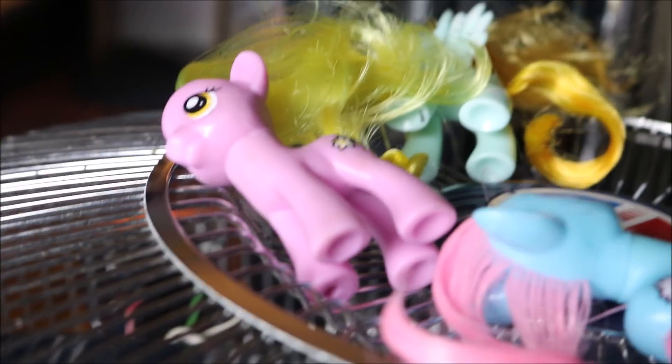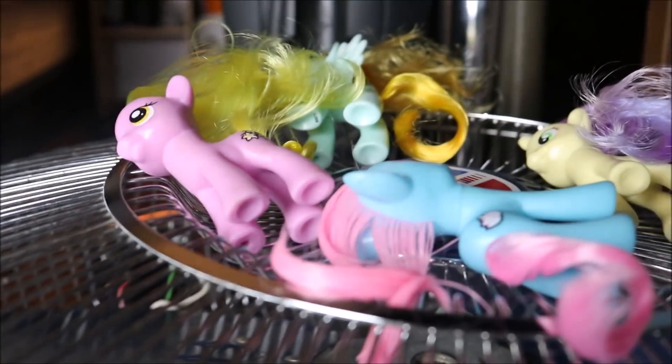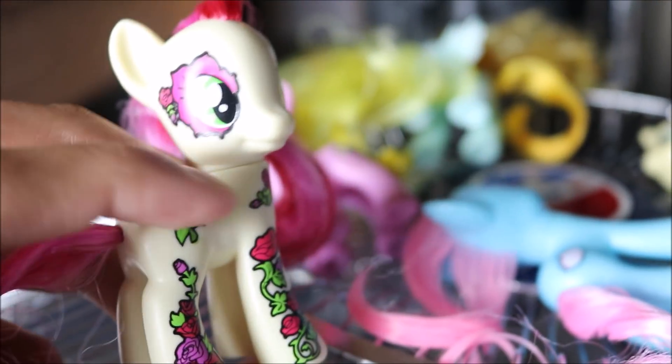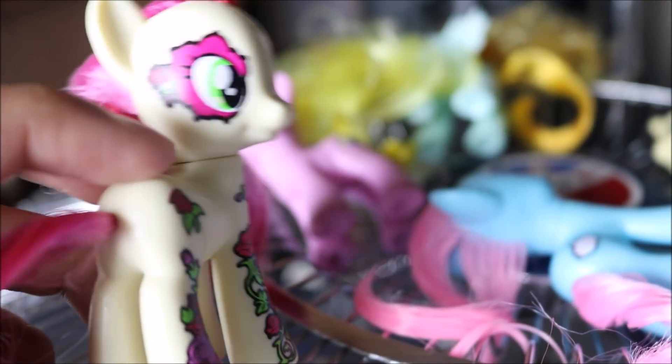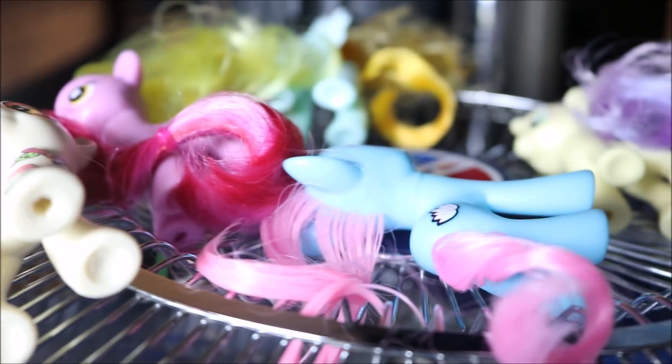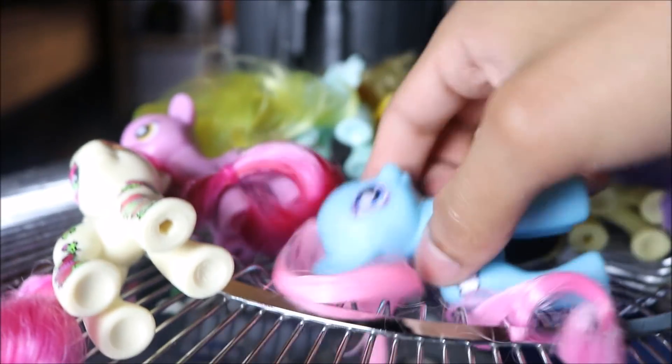If you already saw the thumbnail and the title of this video, today I'm gonna be showing you how to get rid of My Little Pony tattoos. Hasbro released this set a couple years ago with a bunch of awesome characters that no one can use because of the fact that there's a bunch of tattoos on them. I was actually practicing on a couple of these guys.